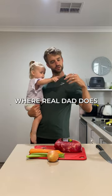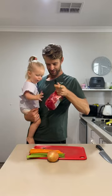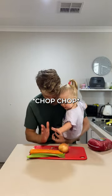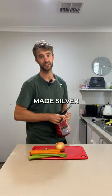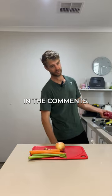Welcome back to Real Dad Dinners where a real dad does dinner. Today we're making a silverside. Warning: I've never made silverside before. I invite you to tell me everything I'm doing wrong and what I can do better in the comments.